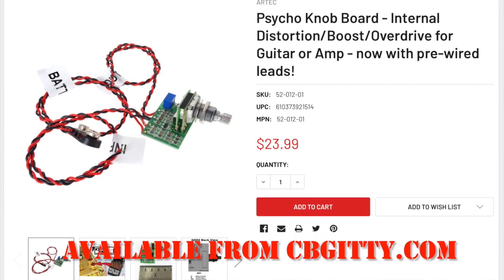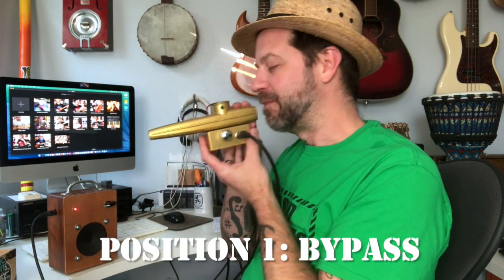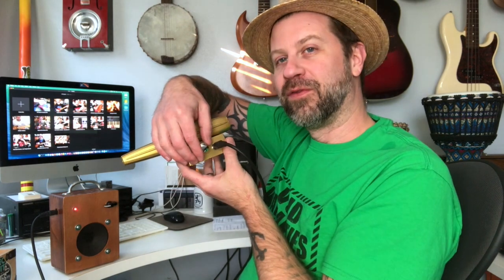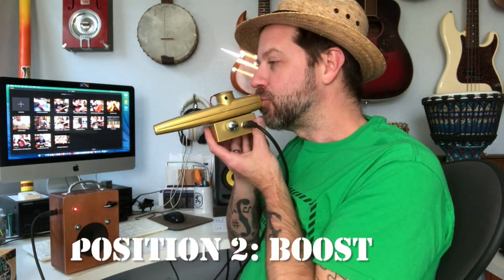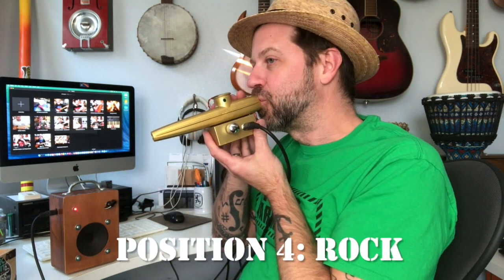You want to hear what it sounds like. The psycho knob has five different settings — the first is bypass, and then it has four different tone settings that all relate to different forms of distortion. I've got my cigar box amp over here. This should be the bypass position. It's certainly amplifying out of the amp. Let's go to the first position, which is the lightest distortion. All right, up one more. One more — oh, we're getting some feedback.